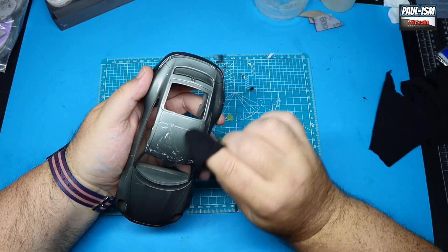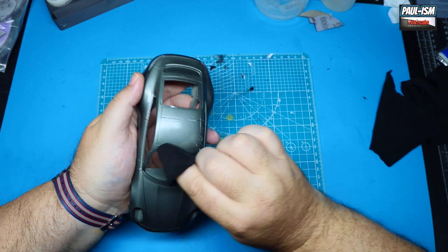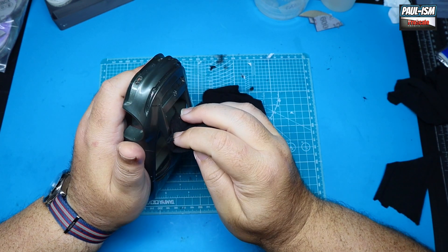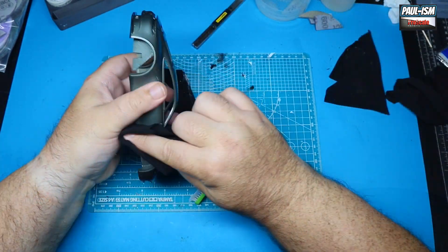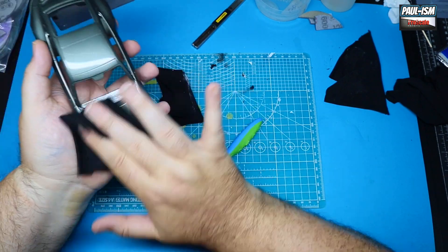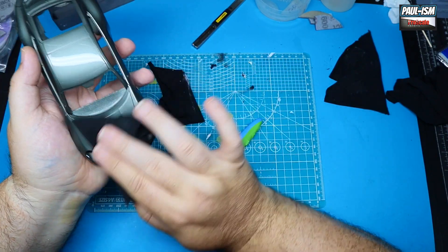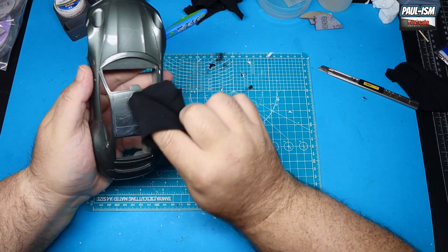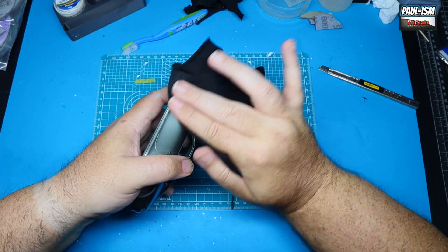Once we've gone through both grits of sander and got a nice flat, even surface, we move to the UMP polish system. Starting with the compound — a much coarser polish — we give it a nice polish all over using some old t-shirt material, which is the perfect polishing cloth in my opinion. Be careful of any edges or raised areas where the paint is thinner and just take your time. Once done with the compound, we hit it with the polish — a much less aggressive abrasive — as the final step, then buff up to a nice high shine with a clean cloth.